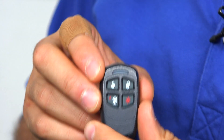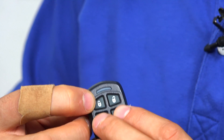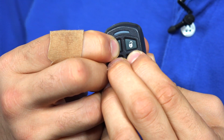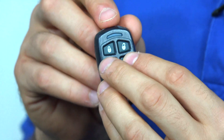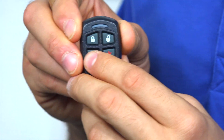To switch the key fob into high security mode, all you have to do is hold the top left, bottom left, and bottom right buttons at the same time until that light turns red. Let's give it a shot. And there you go — that red light tells us that we're in high security mode, and if I press a button, it's flashing red.